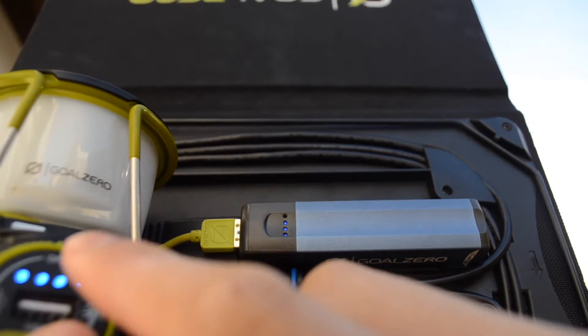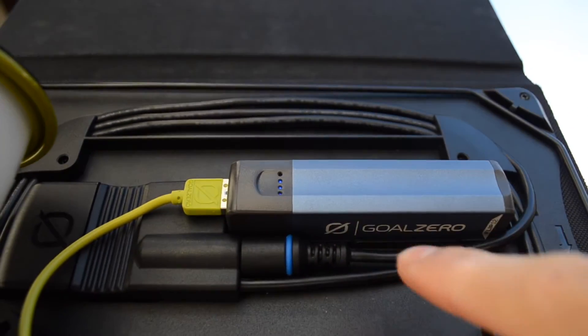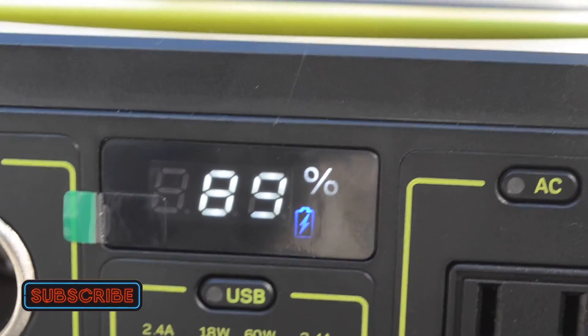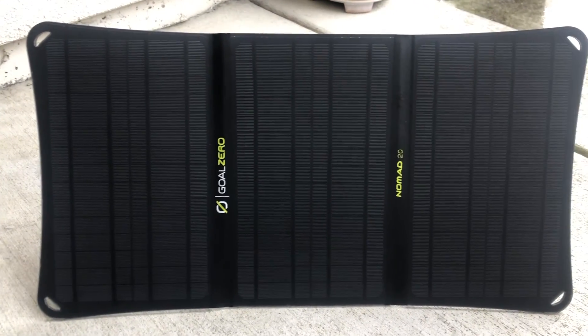This is useful when there are passing clouds or if you're bringing the solar panel on a hike where there are lots of trees. Thank you so much for watching — please subscribe, comment, and like. Stay tuned because we are going to be reviewing the Rockpals 60-watt solar panel as well as a new 200-watt generator.